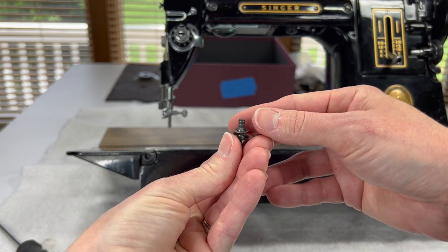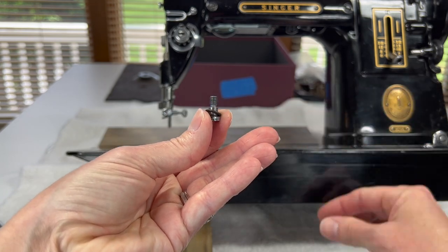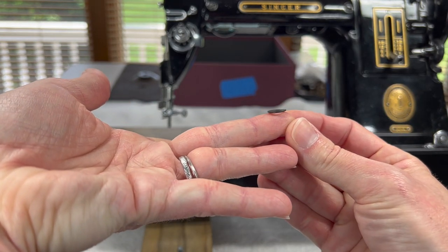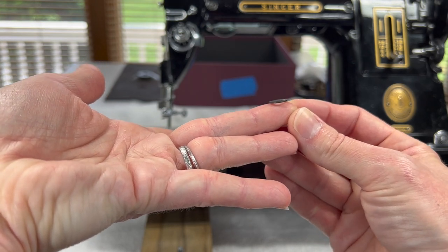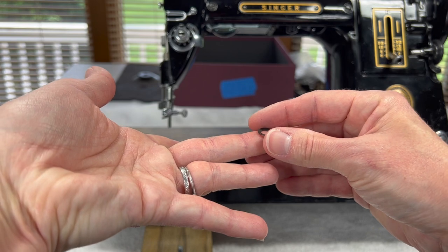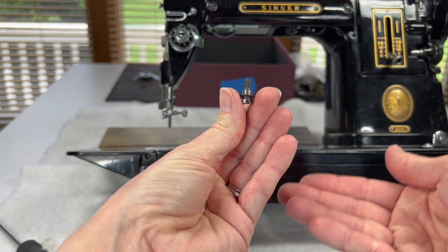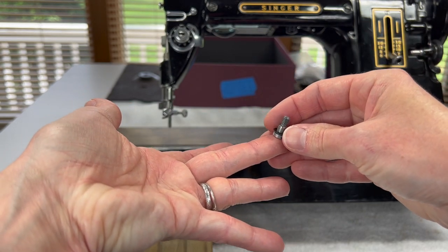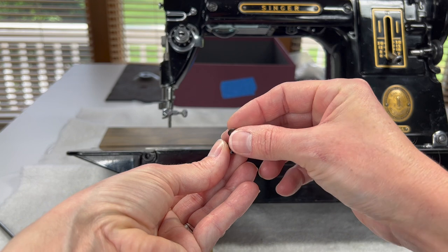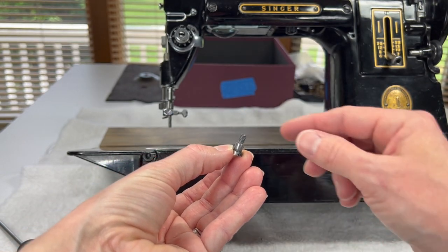If I look at these washers up close, the first washer that comes off is just a flat washer. The second washer that comes off is a little bit different — it's cupped. It always makes me think of a contact lens. It should go on the screw cupped up, so if this were your finger and you were putting in a contact lens, your contact would sit on your finger cupped up, and then the second washer would go on before you put the hinge screw back on.